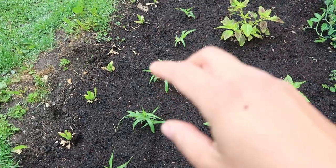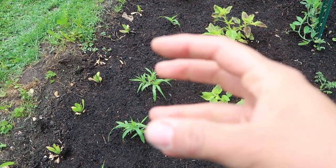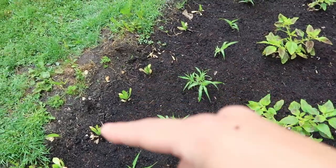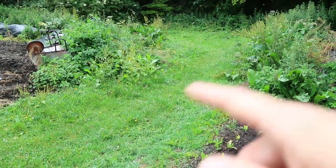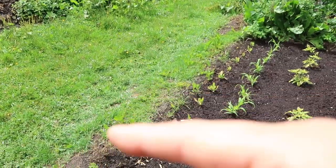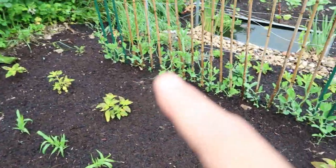Then here I have got some Panicum 'Frosted Explosion' — this is a grass that sends up a big flower head at the top. It's really nice and bushy and looks a bit like a firework — really pretty. I'll show you videos throughout the season so you can see what those look like. Then here I've got another row of calendula. I put those there because sometimes tractors or the people mowing the main path come into the edge of the plot, and I didn't want to grow a crop I'd be upset about if it got damaged.